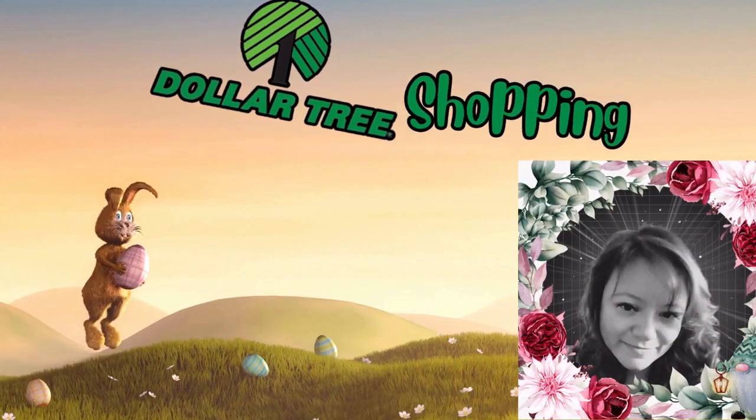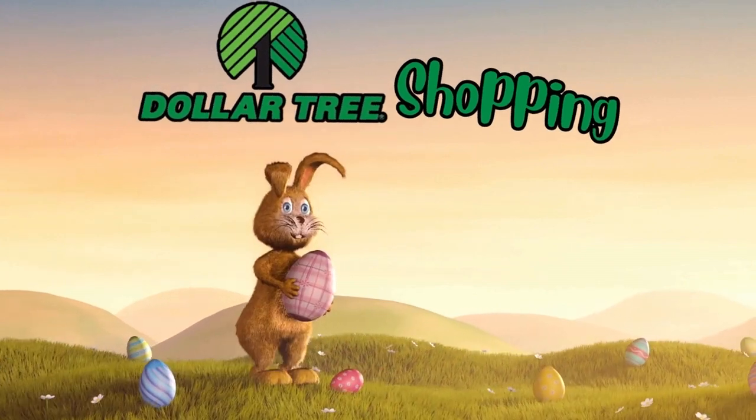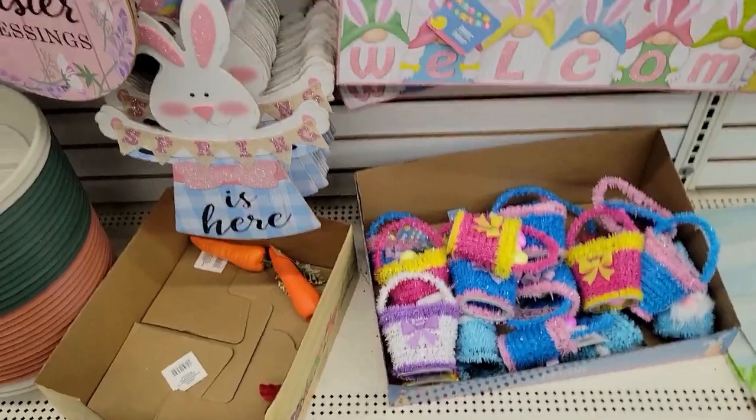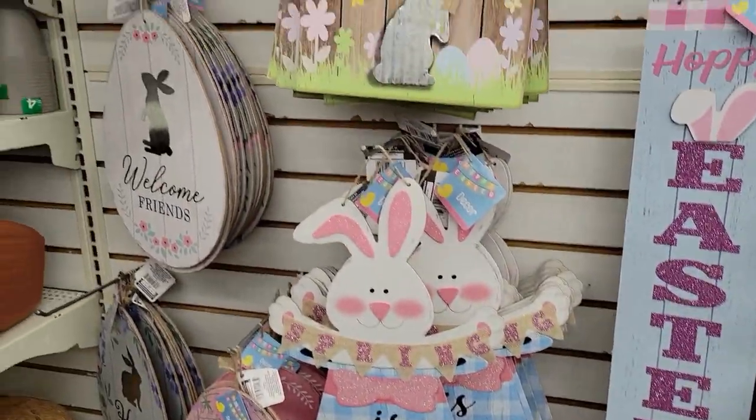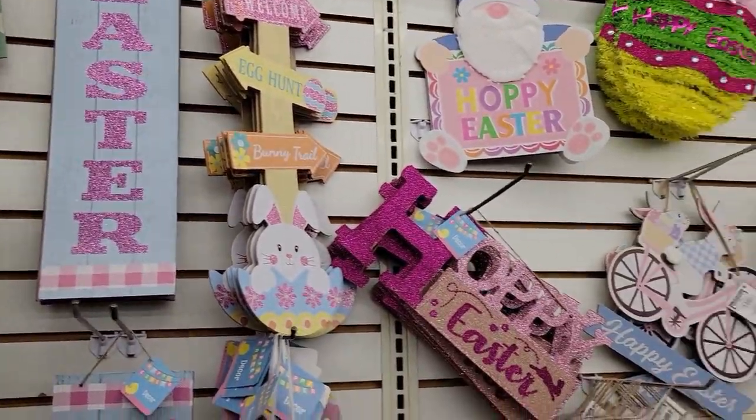Hello everyone, Bertina Amy here and welcome to my channel. So if you haven't already, hop on over to Dollar Tree. There are a lot of amazing different DIYs or Easter decor items that you can pick up for a very reasonable price.